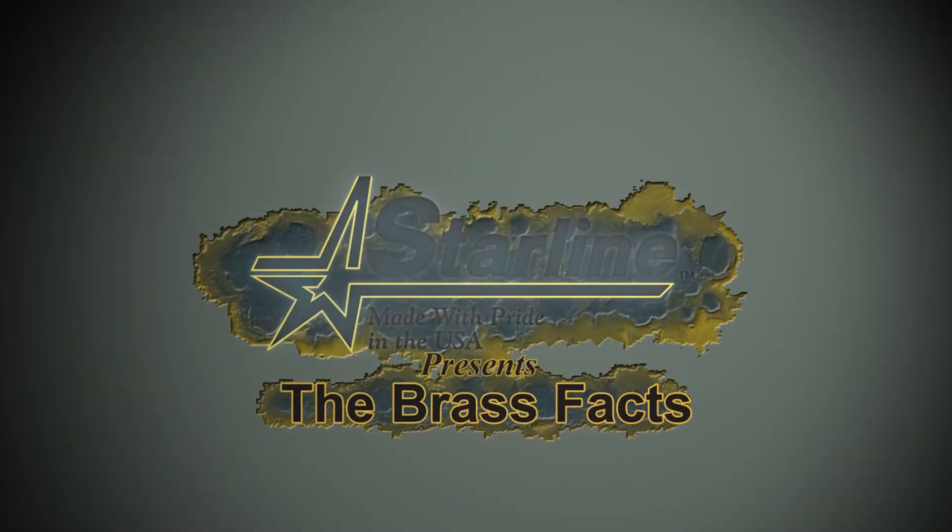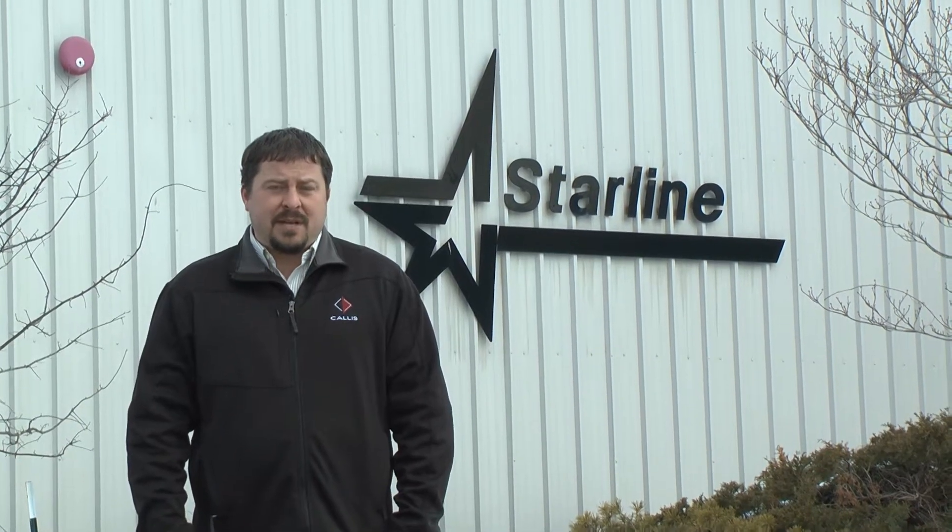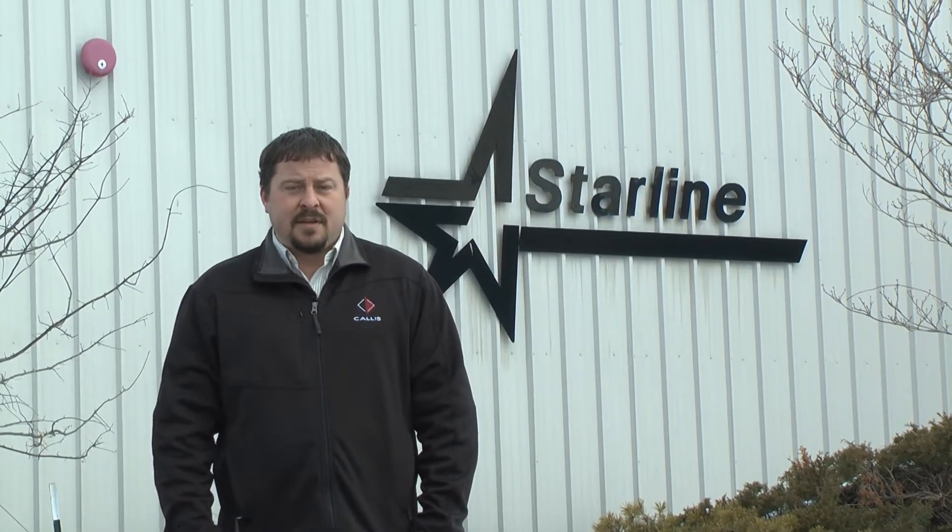Starline presents the Brass Facts. In this episode of the Brass Facts, we're taking the behind-the-scenes tour at Starline with process manager Hunter Pilant, as we learn how Starline manufactures the world's highest quality ammunition brass. Come along as we experience the process to perfection.